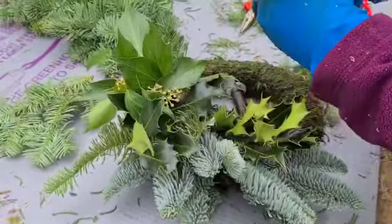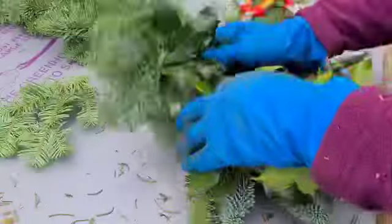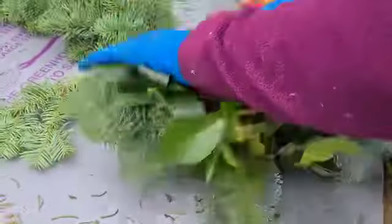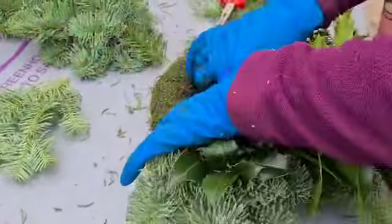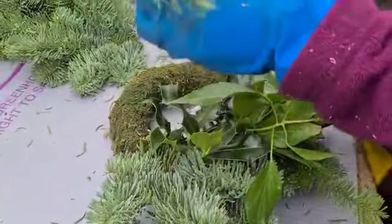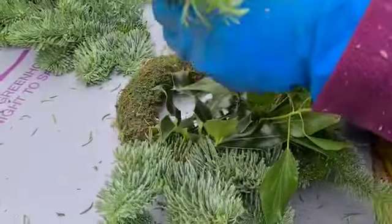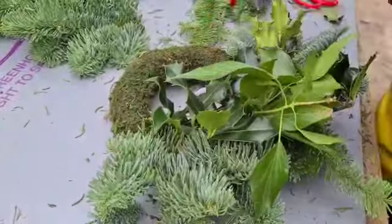It's better if you lay the bunches of foliage at approximately a 45-degree angle to the wreath — that way you don't have everything sticking out in the air, and you're not trying to cover the sticks on the base of the wreath. Just work your way around, keep that wire tight. I know it sometimes breaks, but we do have to keep the wire tight while we're doing this.